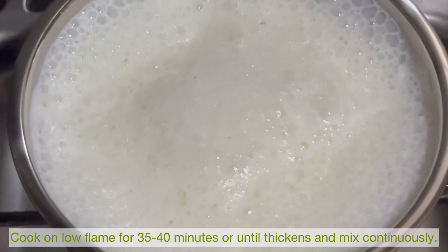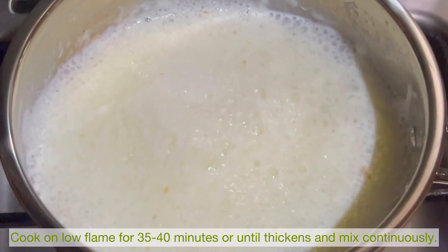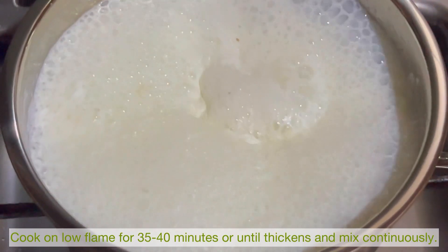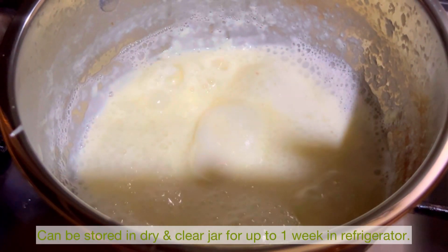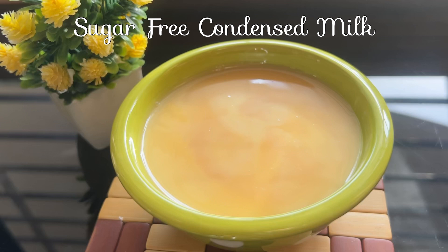Cook on low flame for 35 to 40 minutes, continuously stirring so that it has no lumps. When it is done, you can strain it with a strainer and your condensed milk is ready.